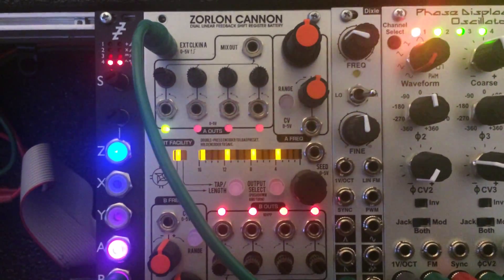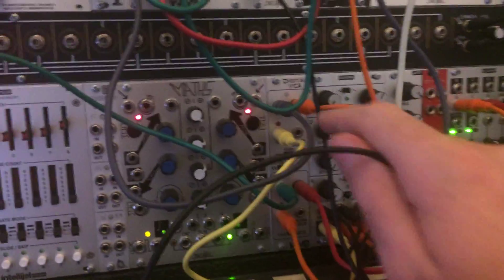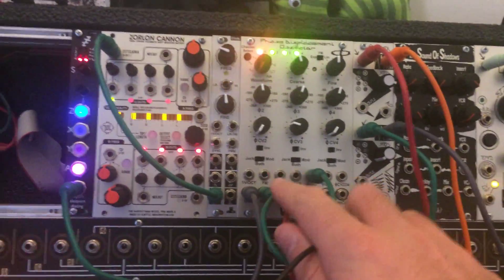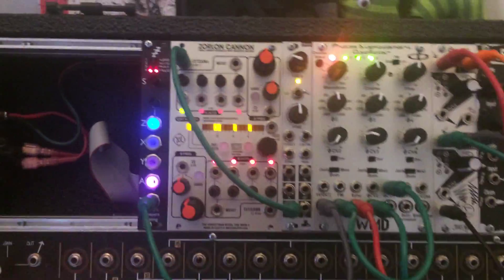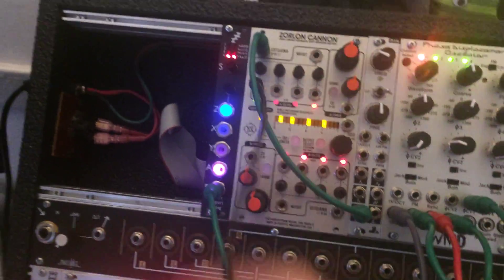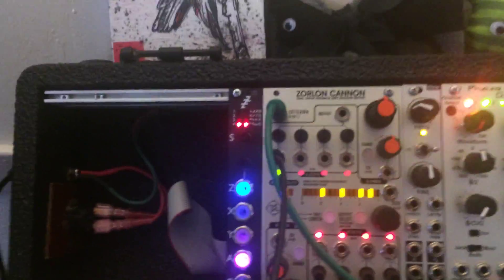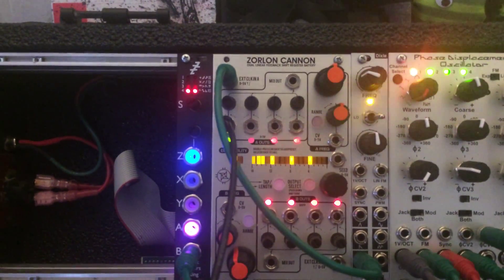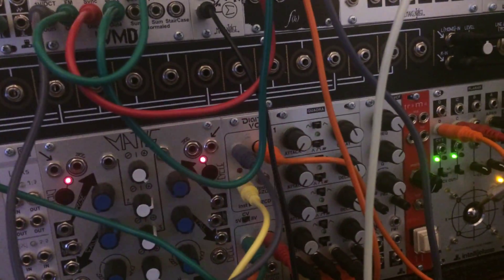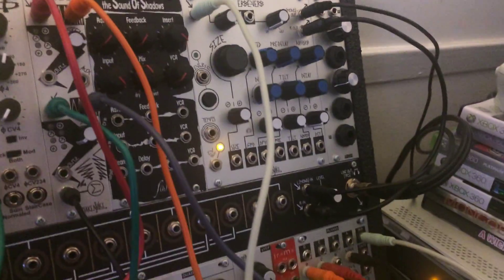The next trick is to take a gate out of that and run it into an envelope. I'm going to run it into the IntelliGEL Quadro, which then triggers one of the VCAs, which then passes a signal through. I'm triggering the Quadro and the VCA, and it's taking the output of the PDO and sending it to the IRB, which is turned off right now, and it's just going out to my output.